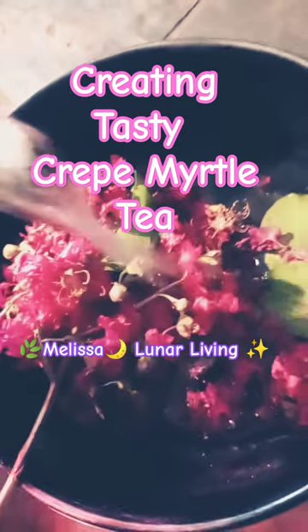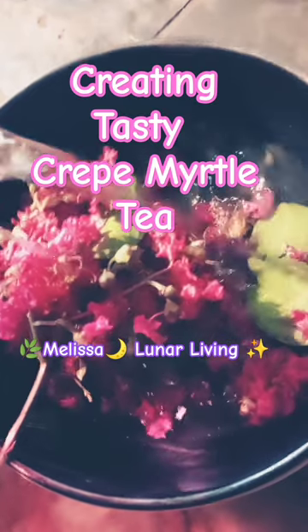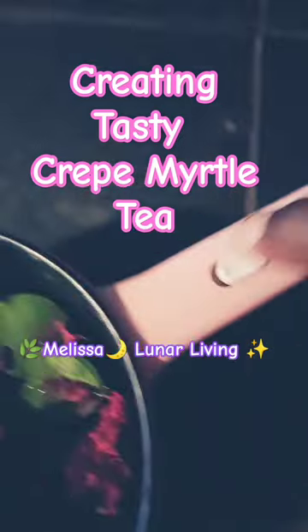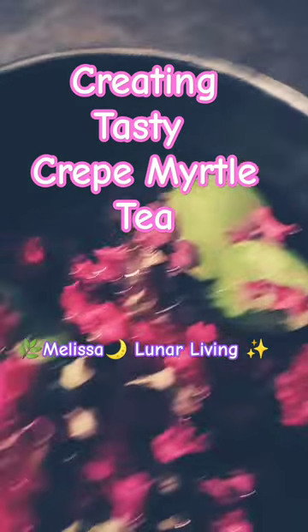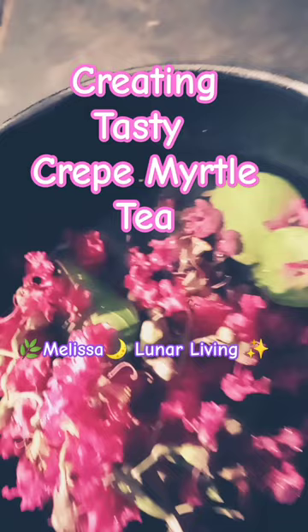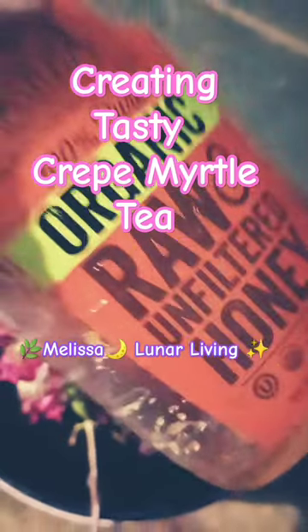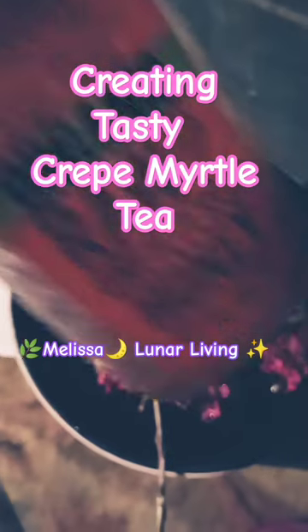I simply put the crepe myrtle leaves, stem, berries, and flowers in my teapot and add water. I switch the pot on so it can heat and allow the heat to pull all the goodies out. Then I strain these, add my sweetener of choice, and enjoy. I can enjoy this crepe myrtle tea hot or cold.